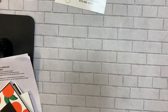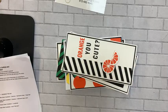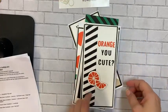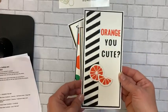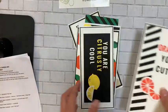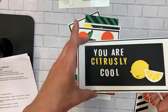Then we've got the card samples — such cute cards! It has six cards with some great little techniques like layering dies. One of the cards you'll be making is a slimline that says 'Aren't You Cute,' and another fun one says 'Citrusly Cool.'